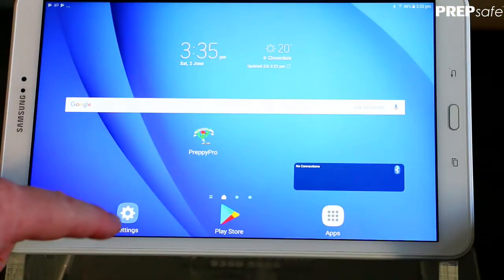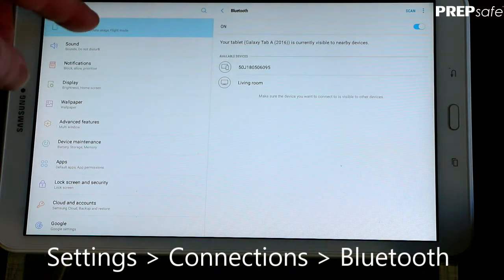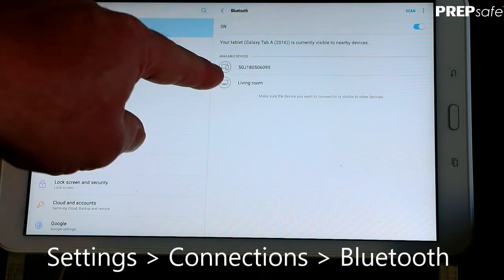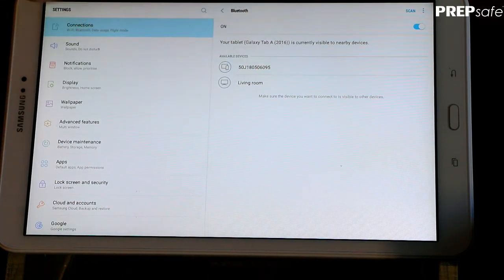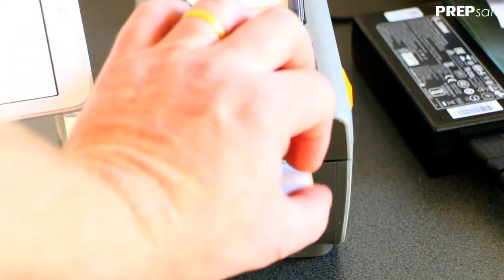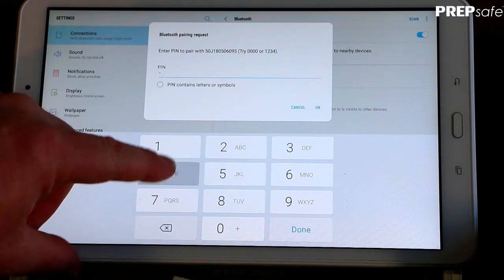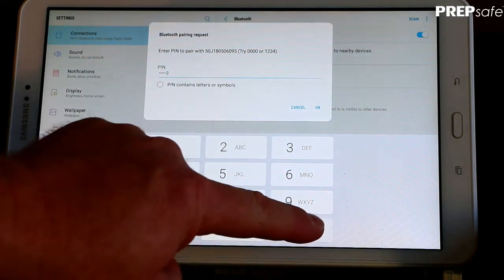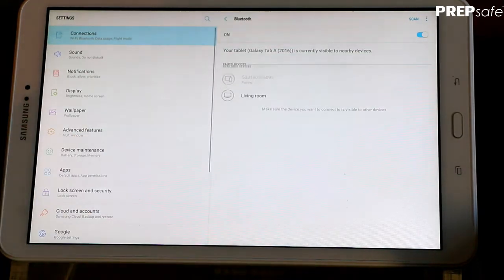Next, pair the Bluetooth printer. Go to Settings and Connections — in Connections you'll find Bluetooth. With the printer turned on, it will display the serial number in available devices. Touch on the serial number and the printer will print a pairing code. Take the pairing code, input it into the Android device, press the OK key, and the device will pair.